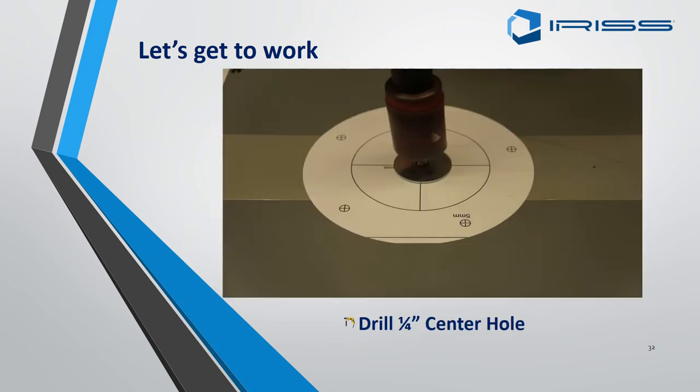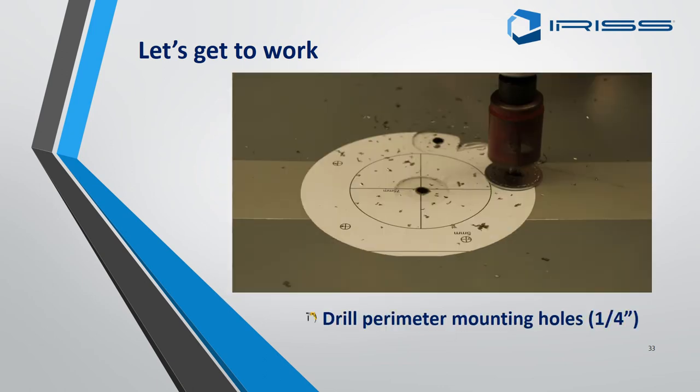Drill a quarter-inch centre hole through the middle in preparation for when you use your one-to-one-eighth inch hole cutter. Then carry on with your quarter-inch drill holes and drill out the securing plate holes.